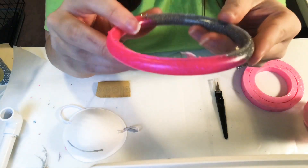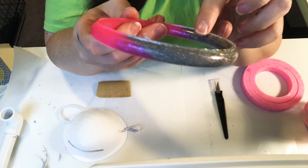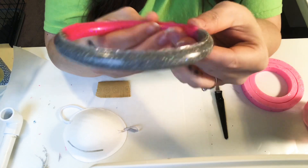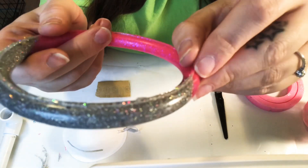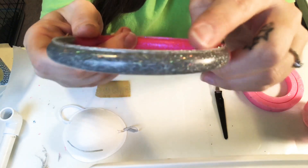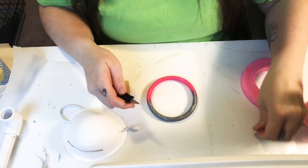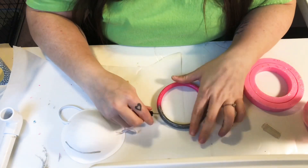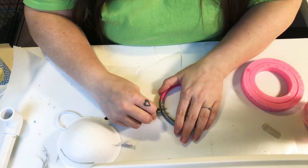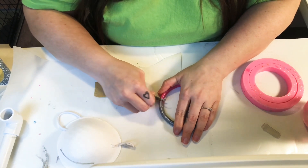You can see the mold — when you pour it in, it comes up to the top and leaves this little ridge at the top, and that's what we're going to get off. So what I do is just take my exacto knife, and since it's still easy to bend and pretty flexible, this is super easy to cut off.